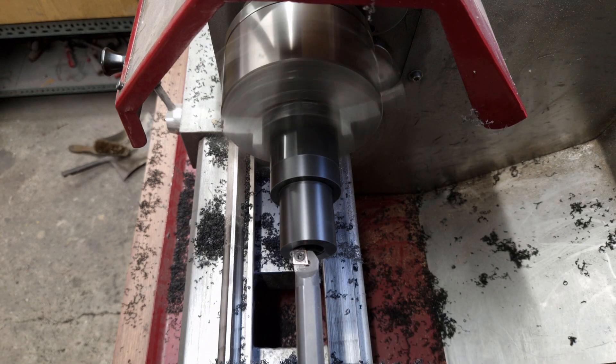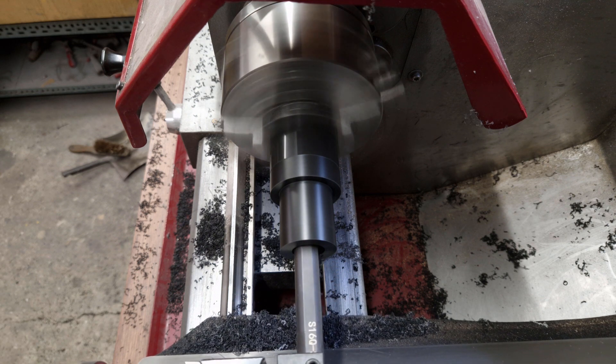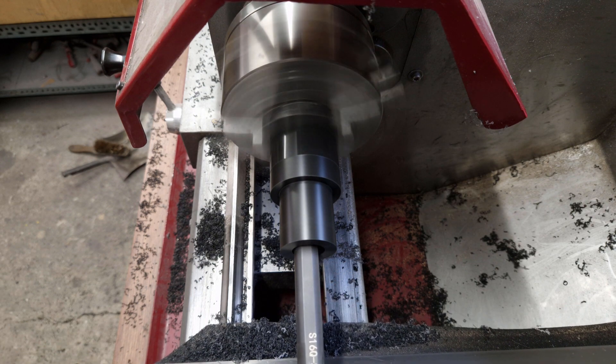I will use a boring bar to get to my final dimension. I don't realize it yet, but I screwed up. Maybe you can guess where I went wrong — you've got time until you see the problem in the video.